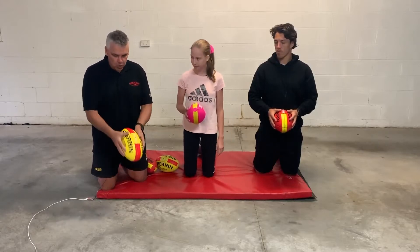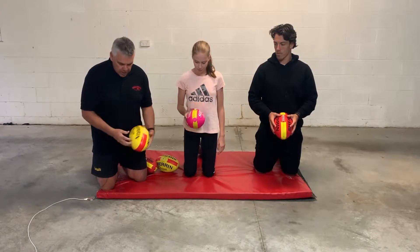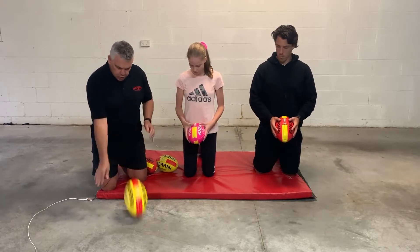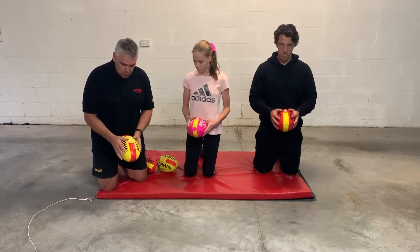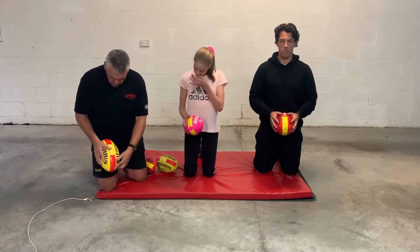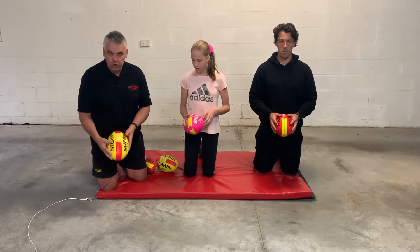Another thing that really helps with ball control and getting the ball in the right place is learning to bounce. Definitely practice on your knees first. Have your hand slightly above the middle line and push it down so that the far end underneath hits the ball first. Where your fingers are, push it down hard. The ball should go nice and straight — it shouldn't be bouncing over that side. It should come back on the right side all the time.